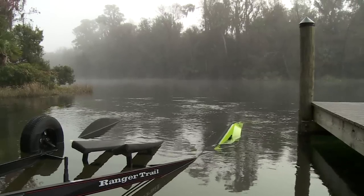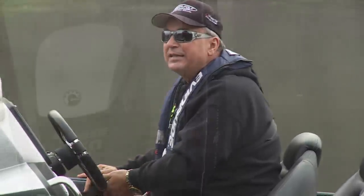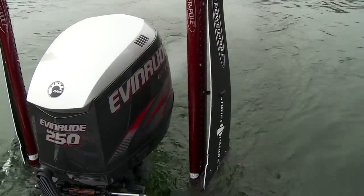Have you ever had difficulty loading your boat on the trailer when you've got a cross current or a cross wind? Let me show you a little technique right here — an advanced technique to use one single power pole to assist you.